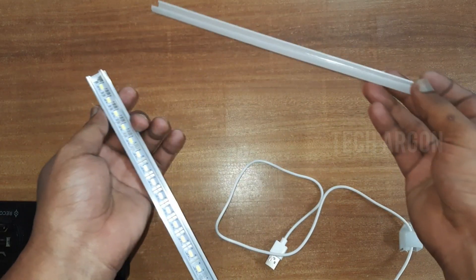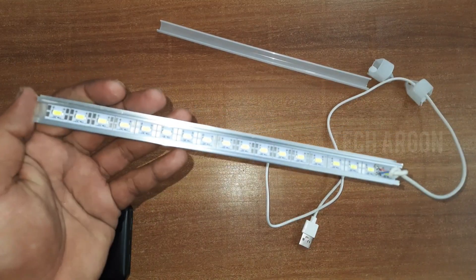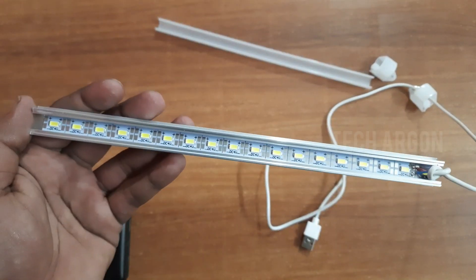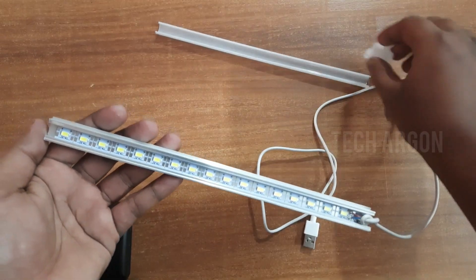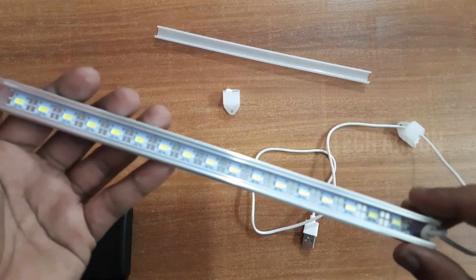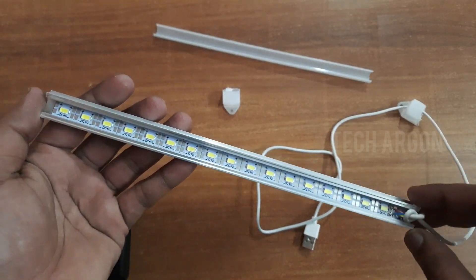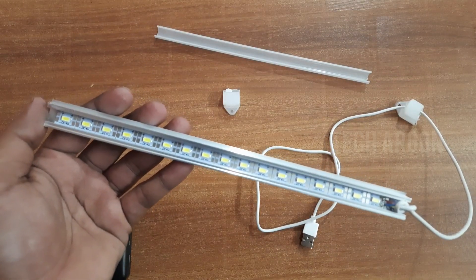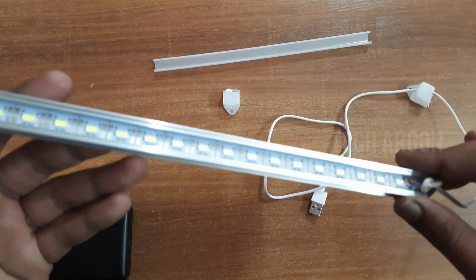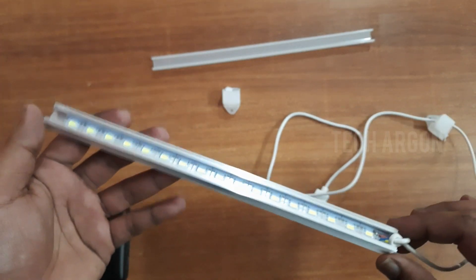For opening I guess I have to open this side also, and I'll try to remove the diffuser — okay the diffuser is not coming. So this much is only there for you guys to see what is inside the tube. Once you open the product, that is the only thing which you can find inside.